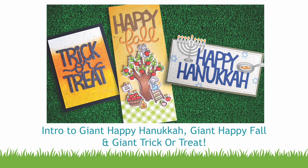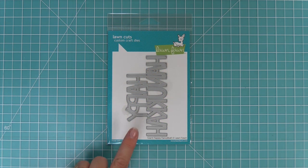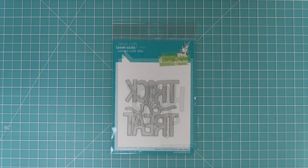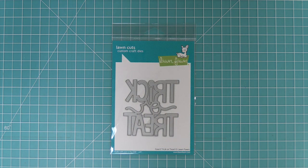Hello and welcome to another Lawn Fawn video. Today we are so excited to be introducing our Giant Happy Hanukkah die. We'll also be introducing our Giant Happy Fall die and our Giant Trick or Treat die. So let's go ahead and check them out.